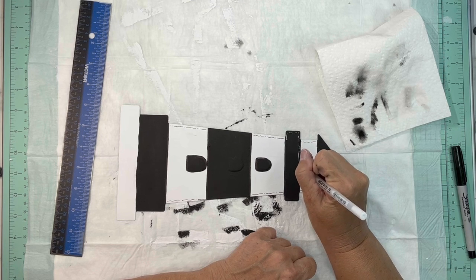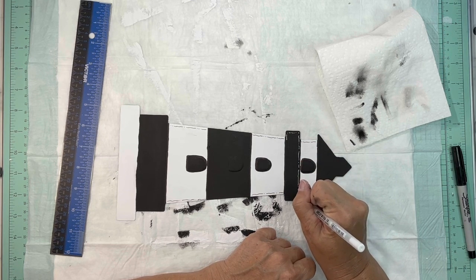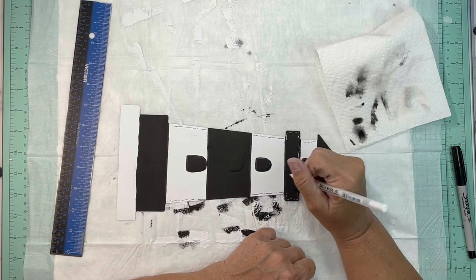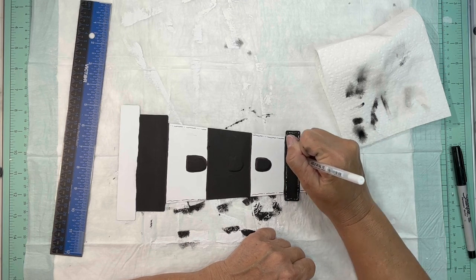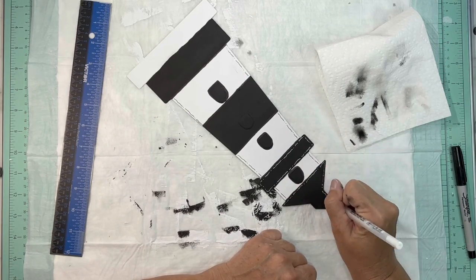Next I used a white gel pen and did the same thing on the black sections — going all the way around with a little squiggle line, a dot, a squiggle line, and a dot. I'm doing that on all of the black except for the windows; I did not do the windows.